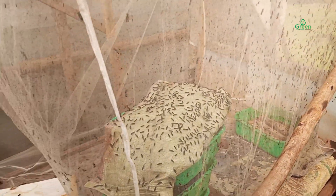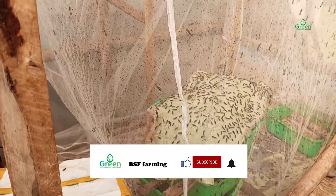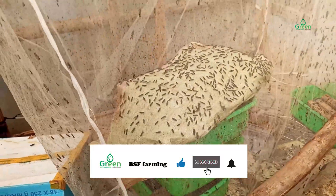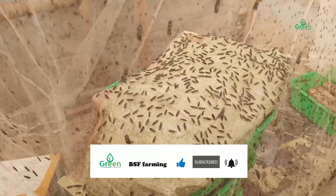The second condition that you need to put in place is humidity. A relative humidity of 30 to 90% promotes mating.